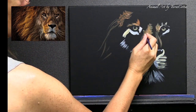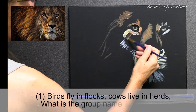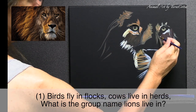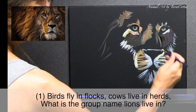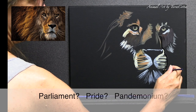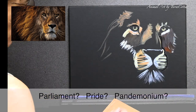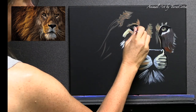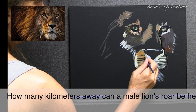Question number one: birds fly in flocks, cows live in herds — what do lions live in? There are three choices: a parliament, a pride, or a pandemonium. Don't worry, I'll give the answers at the very end.